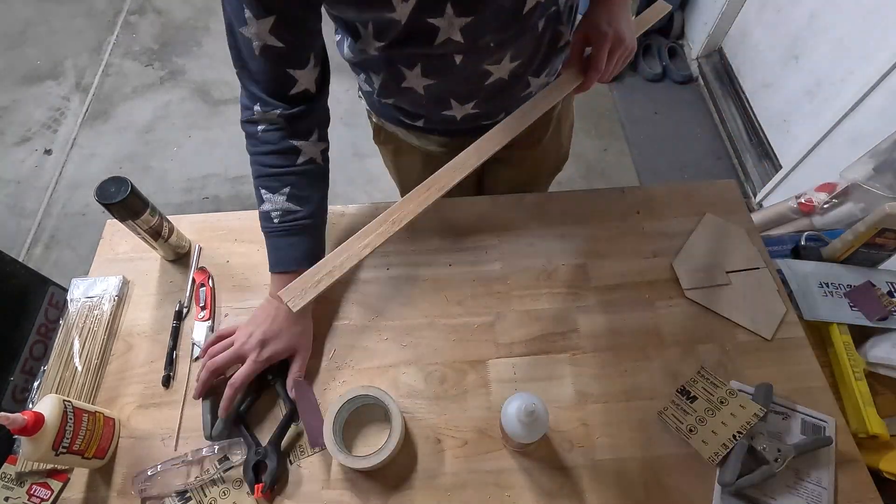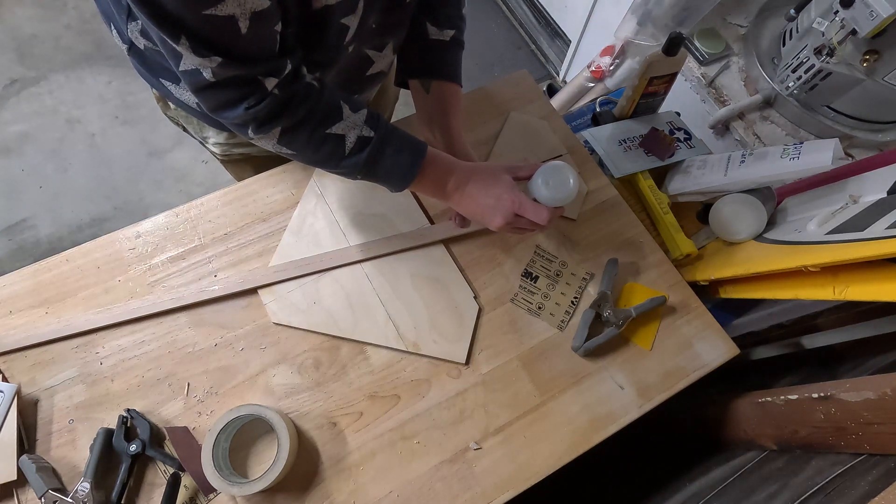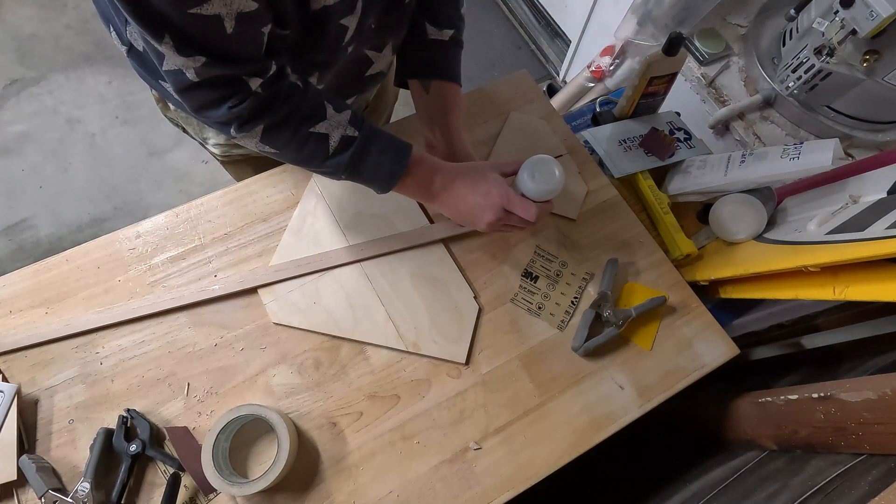I highly recommend you check out the instructions for this kit if you want a more in-depth look at the whole process, but for the sake of brevity I'm just going to let you jam to the music and watch me play with an amassment of wood glue, balsa, and clamps.